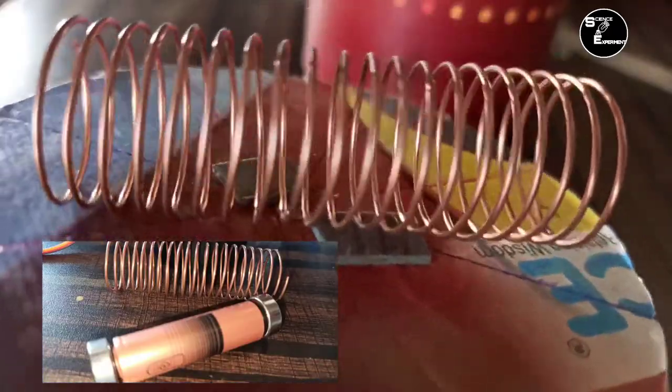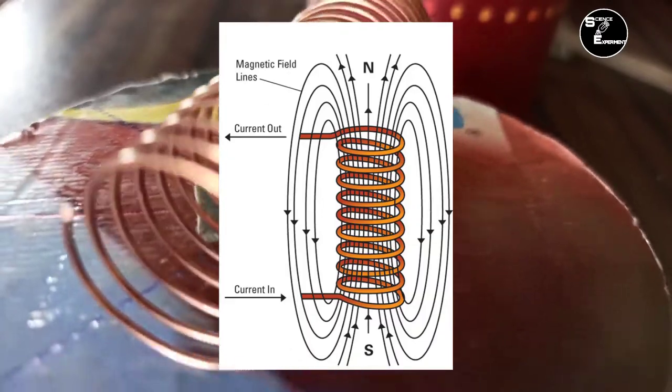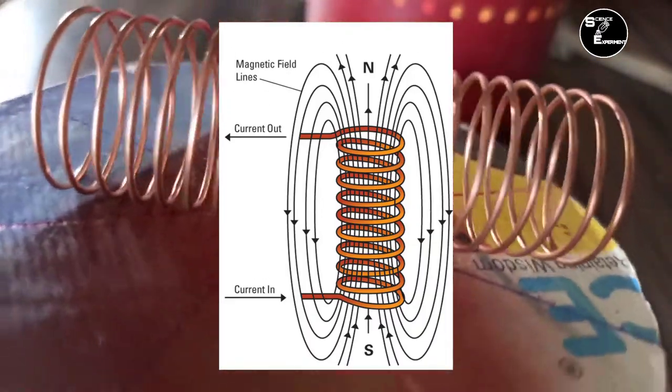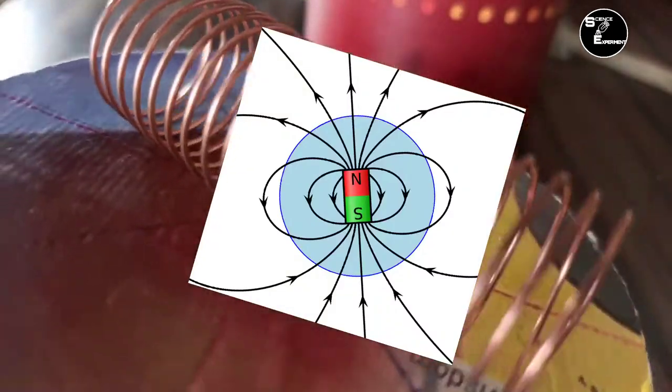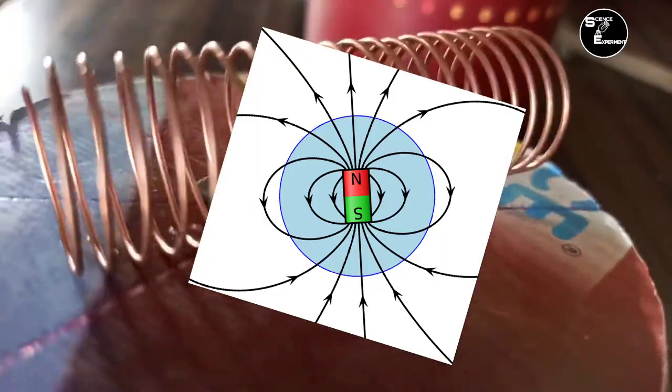जब Cell को Coil के अंदर रखा जाता है, तो Coil में DC Current Flow होती है, जिसके कारण Coil से Magnetic Field Produce होता है. और Coil में भी Permanent Magnet की तरह N और S Pole बनते हैं. इस Magnet को Electromagnet कहते हैं.